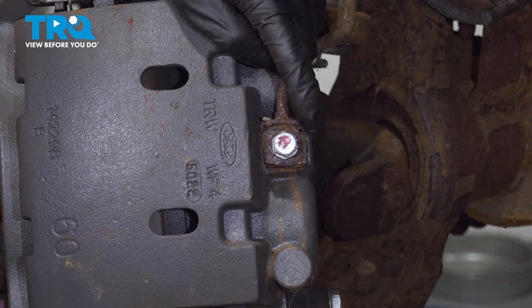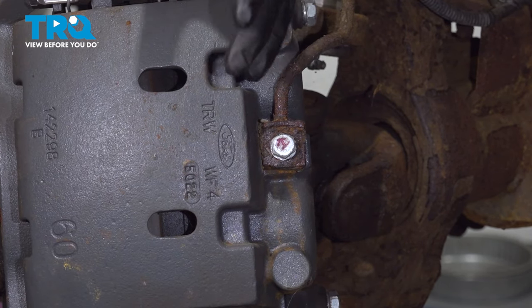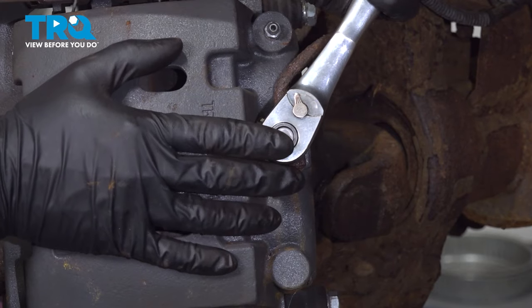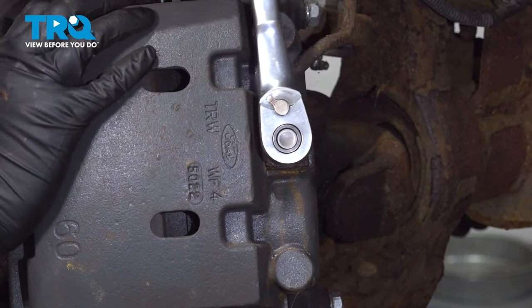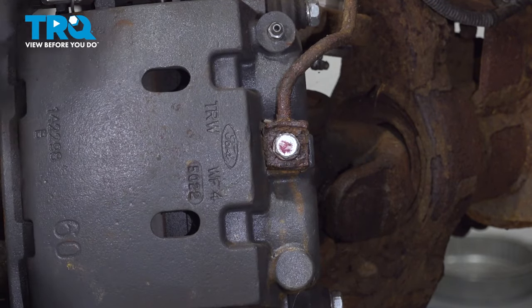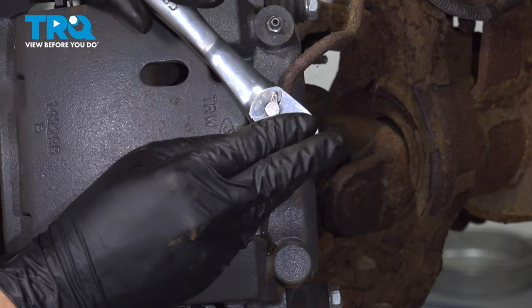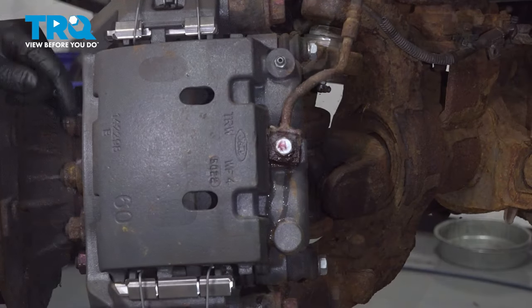To start, with a 14mm, let's break the banjo bolt free so that once the caliper is off, it can be easier to remove it. I don't want to remove it at this point — I just want it broken free. Fluid will start coming out; you'll see it seeping through. So I'm going to close it back up, just not as tight as it was, just enough to stop the fluid from flowing out.